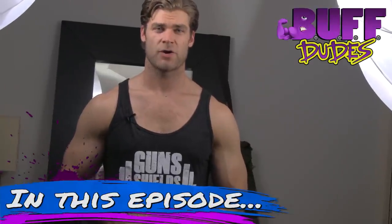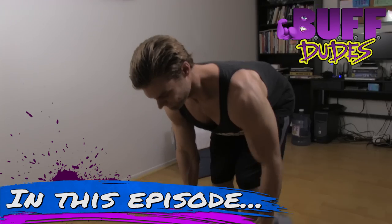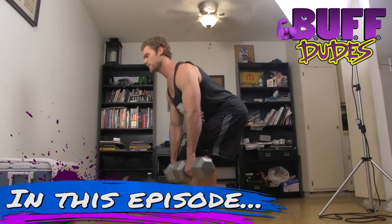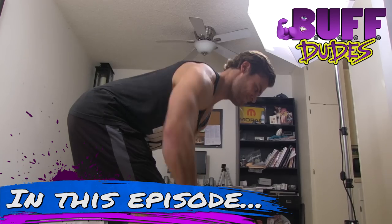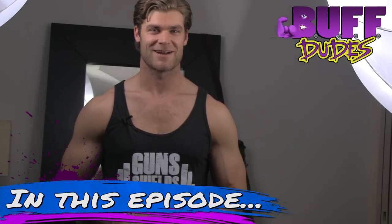Hey dudes, back again with the at-home dumbbell workout series. Today we're going to be covering that posterior knee shield — or as you know it, the back. We're going to cover the top four favorite exercises we have for our dumbbell at-home workout, and we're going to start right now.